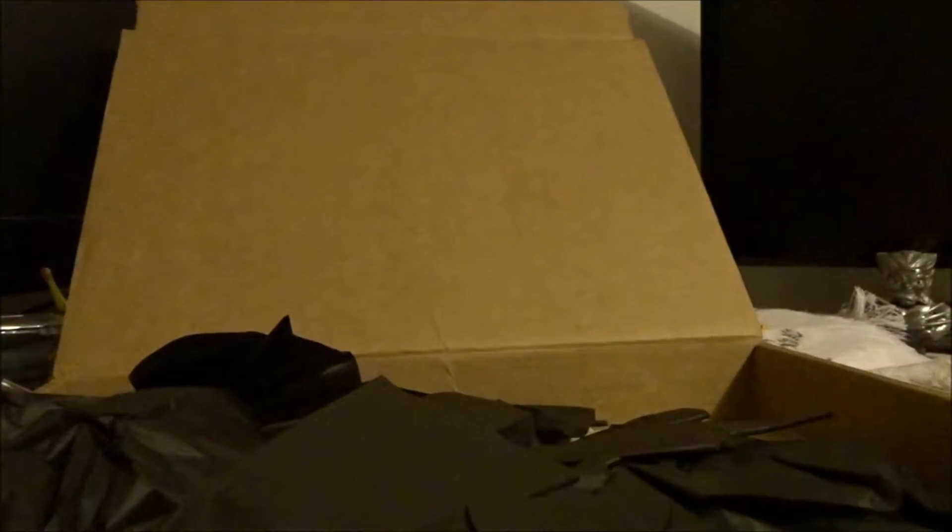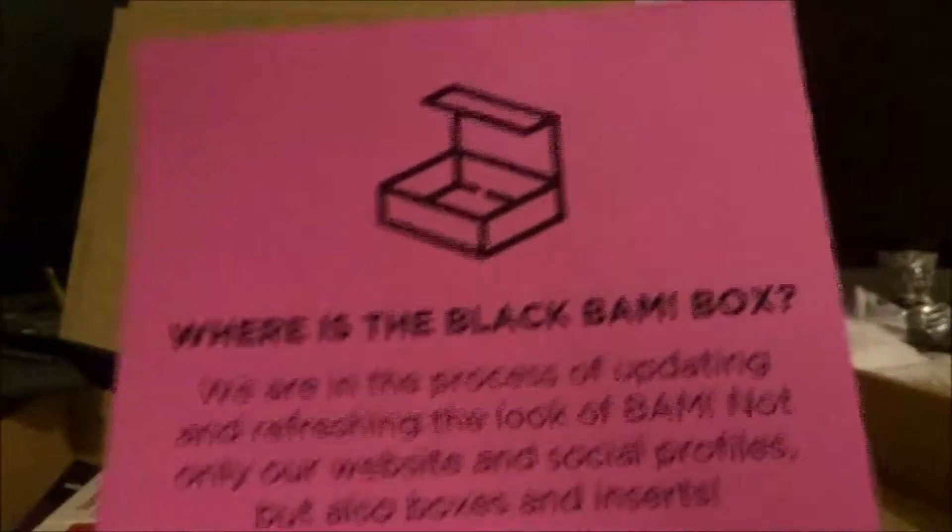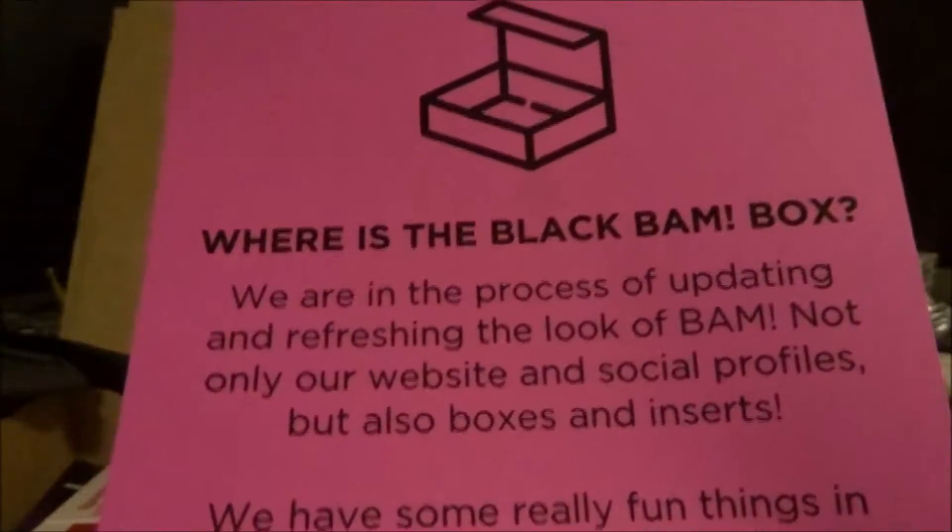Stay with me here, let me get it open. There we go. All right, put the knife over here, get that away. So let's see, first things first, we got tissue paper — we don't need the tissue paper. All right, here we go.